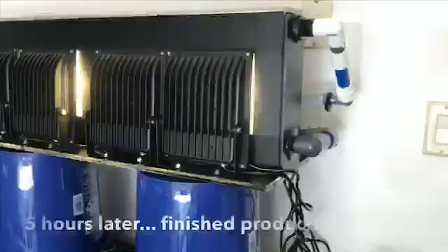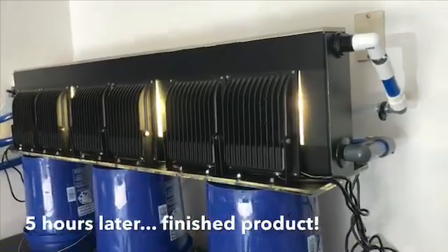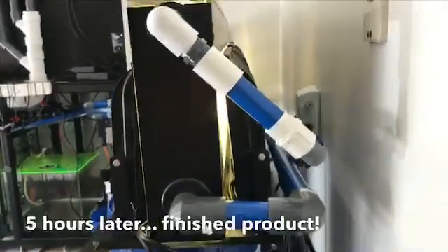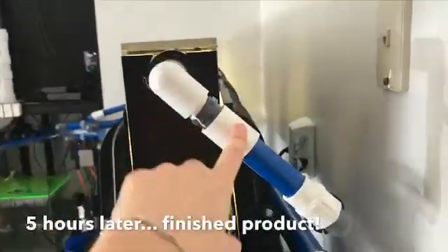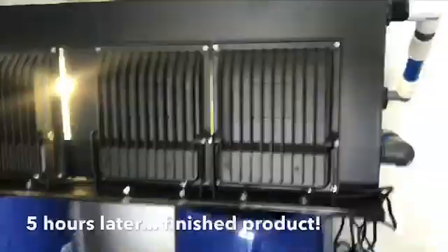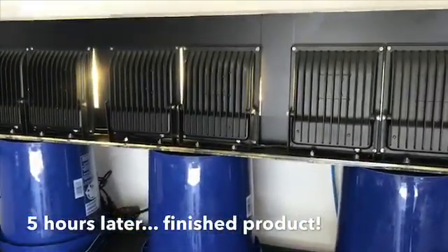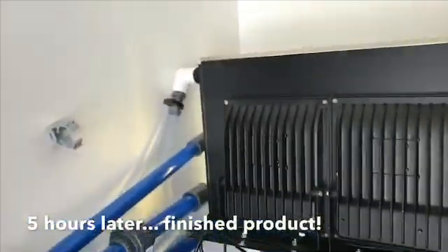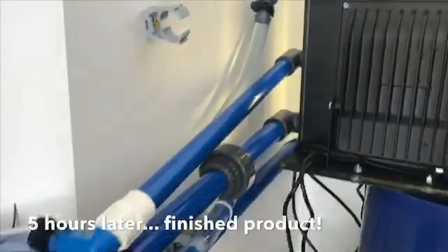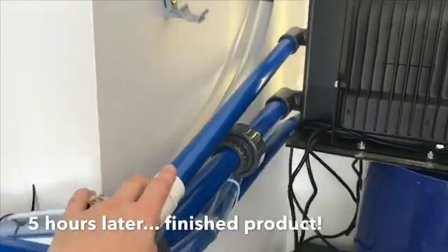All right, so after five hours of plumbing and fixing leaks and such, this is how we have it with a temporary pump. As you can see, I have my returns here, my drains here. We have them on our buckets, which we will be hanging on the shelf. We're just kind of waiting to see what is the most efficient way to swap out when we start growing some algae. You can see I have two drains here marked in blue, and my emergency drain as well.